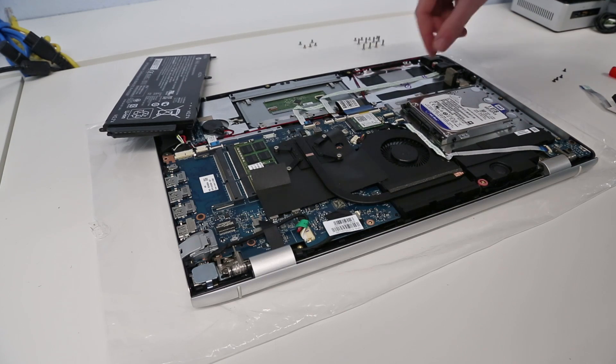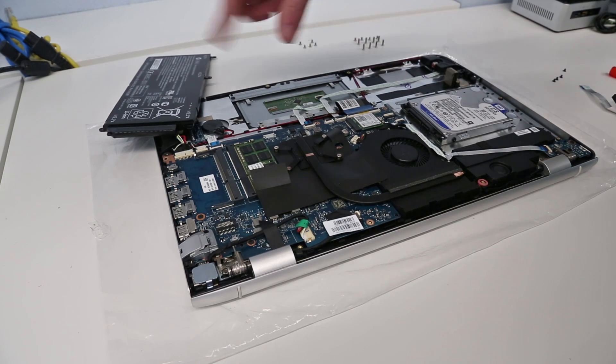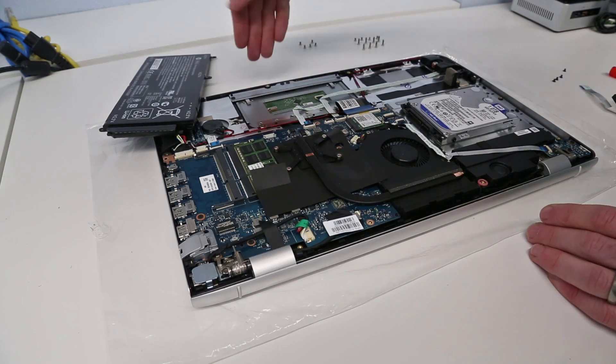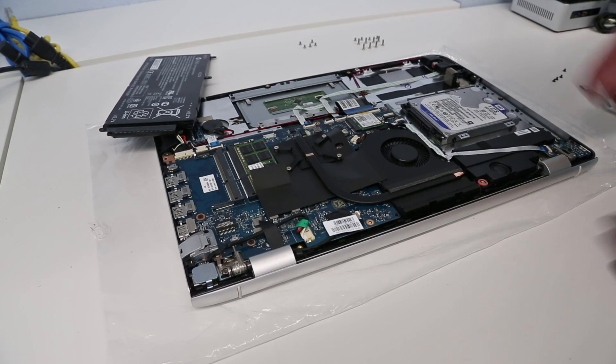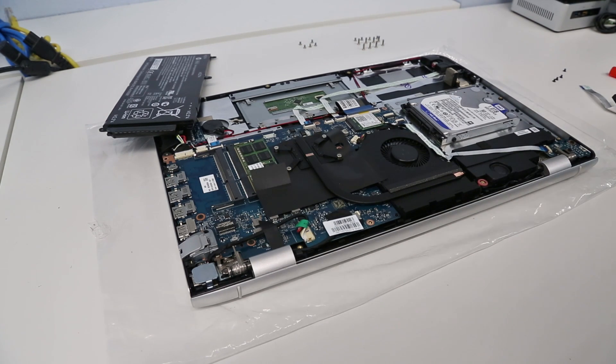Put the screws in place, battery back in place, then just put the back panel in towards the front, press it down, and fold it towards the rear — everything should clip in. When you screw it all down that should finish things up nicely. I hope you found this video useful — be sure to subscribe to my channel to see more, and let us know if there are any other videos you'd like to see in the comments below. Thanks for watching.